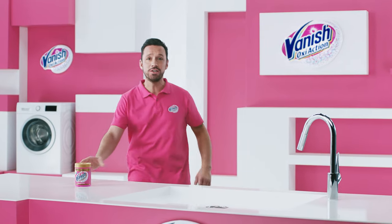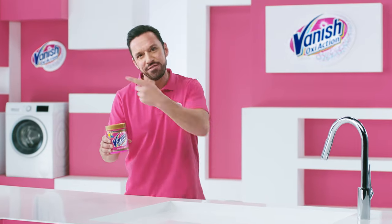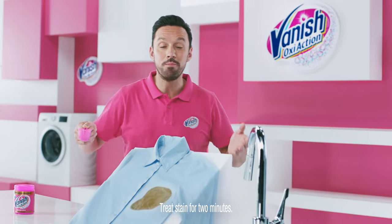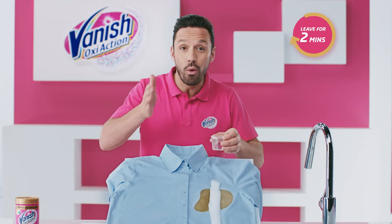Tough stains can be such a frustration, but not for Vanish Gold Powder. Its powerful oxy-action bubbles lift stains away. Soy sauce? No problem. Vanish Gold Powder removes it first time, even in cold water.